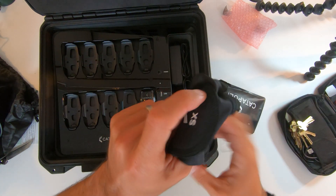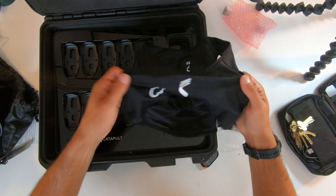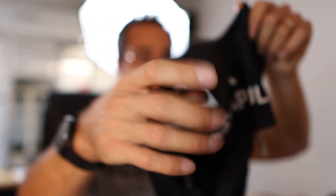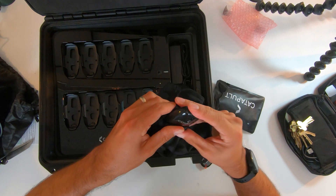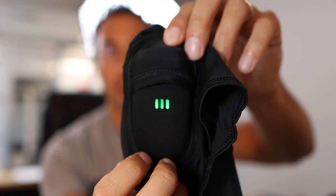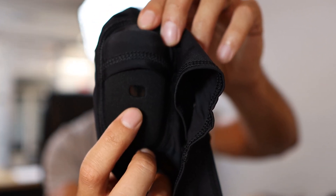The vest feels like an Under Armour material — this one's an extra small, says Catapult on the front. When the units are charged, they go right in here into the back. You turn it on and there's a battery indicator. Looks like we need to charge it.